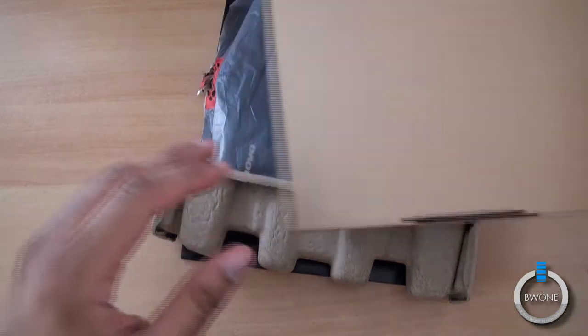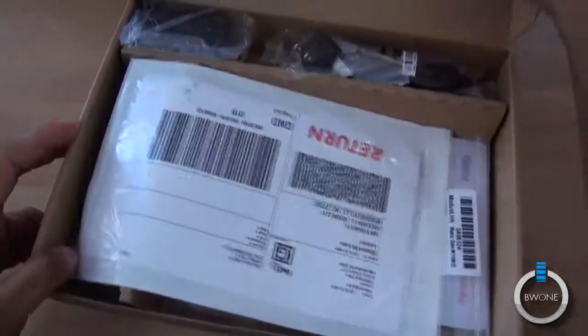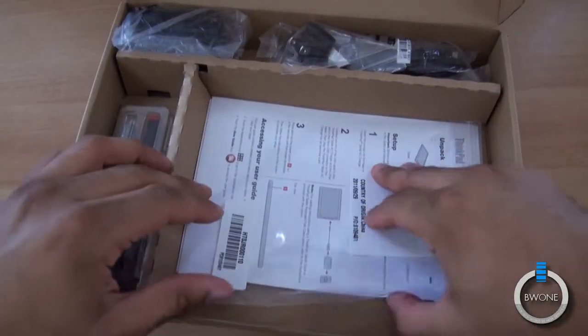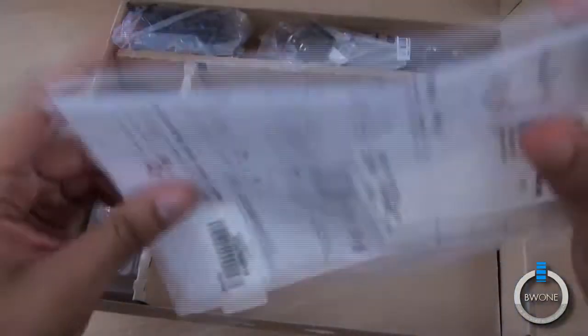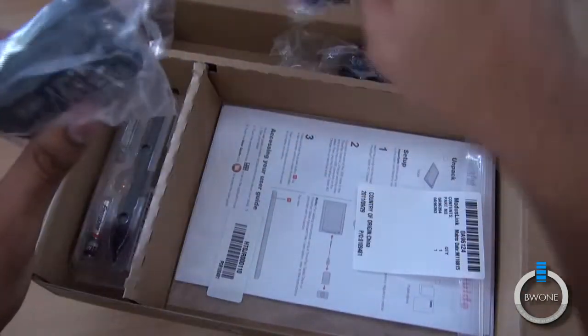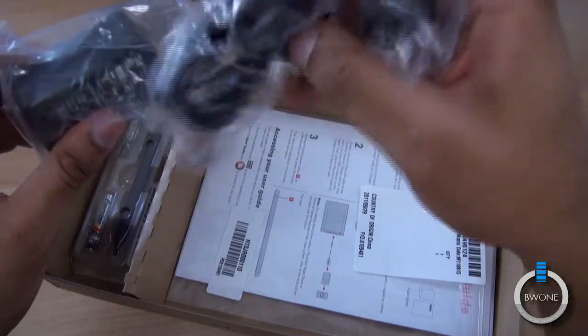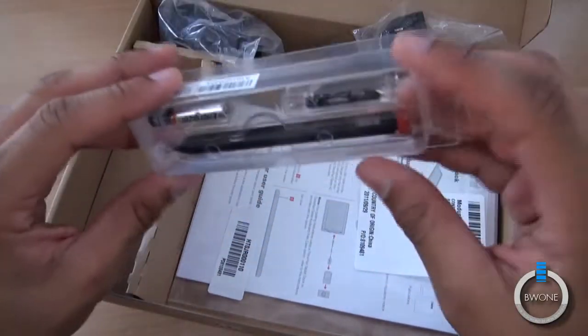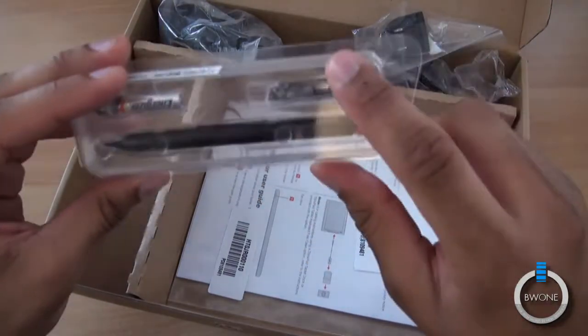Inside these boxes we have: a return label to send back the review unit when done, your manual guide and instructions, a wall adapter for charging, a USB cable, and the ThinkPad stylus that has a battery inside of it along with a little wrist strap.